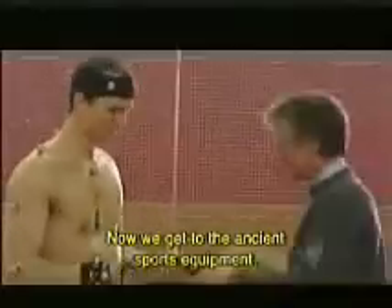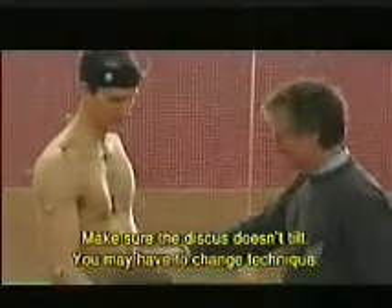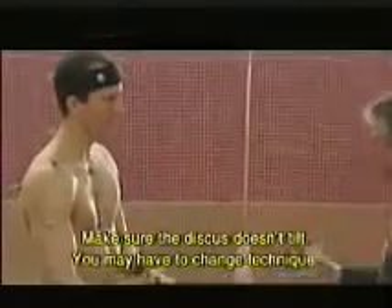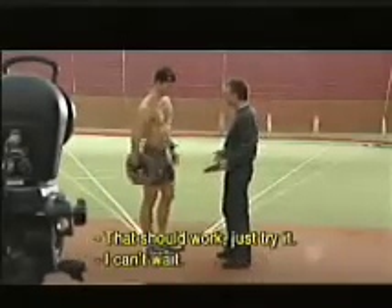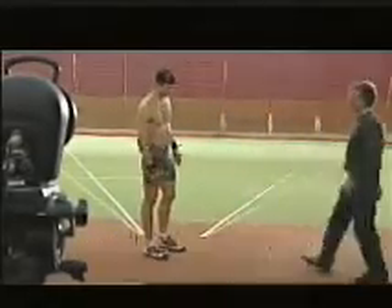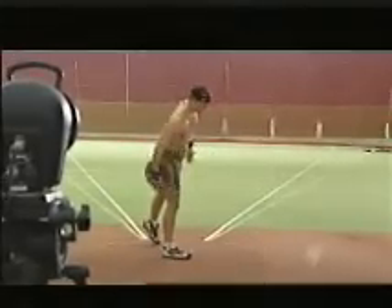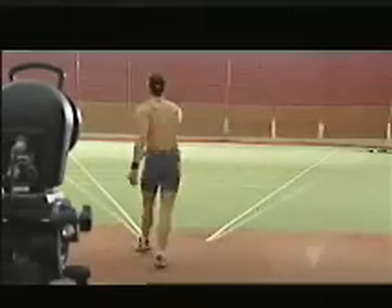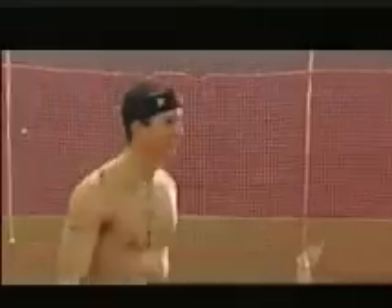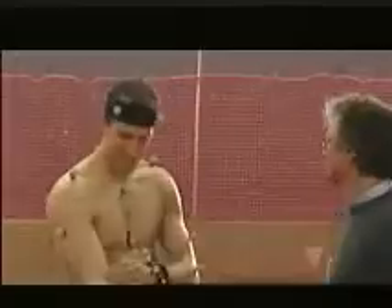Now switching to the ancient sports equipment — significantly more mass. The professor coaches Matthias to adjust his technique: don't let the discus tip, likely use a bent arm rather than a straight arm to prevent it from falling inward. At 5.7 kg instead of only 2 kg, and 34 cm in diameter instead of 22 cm, that takes real muscle.